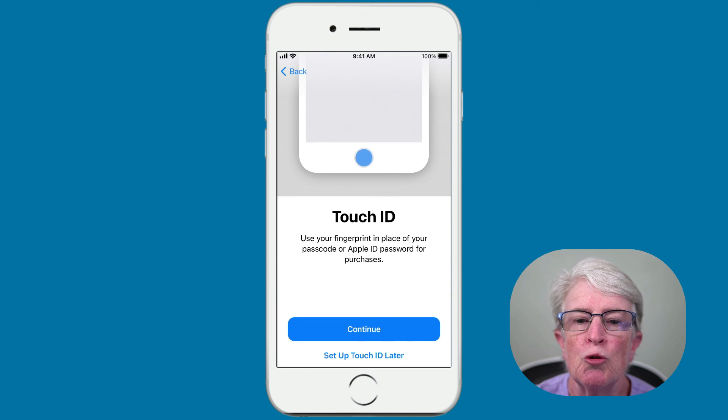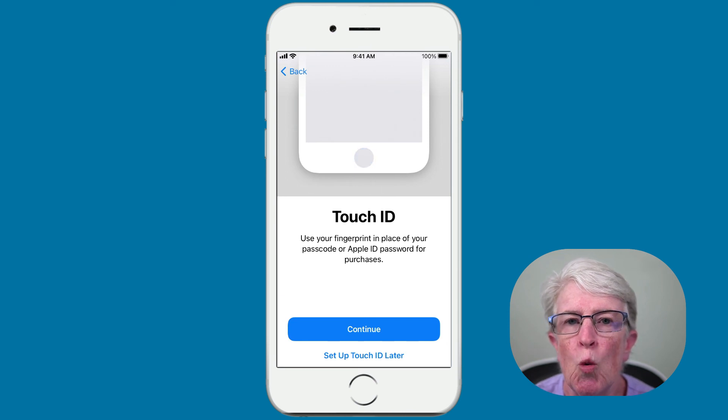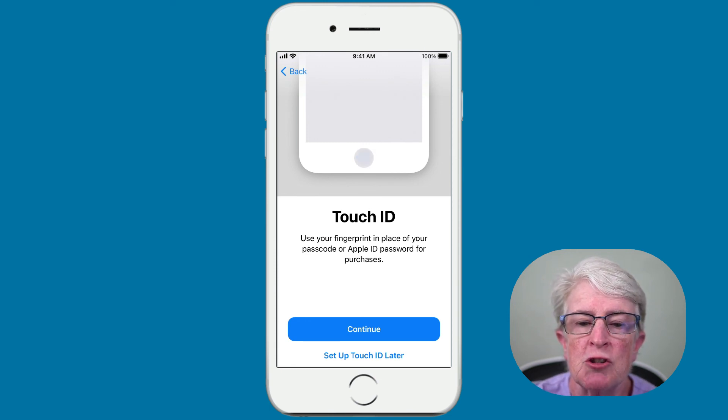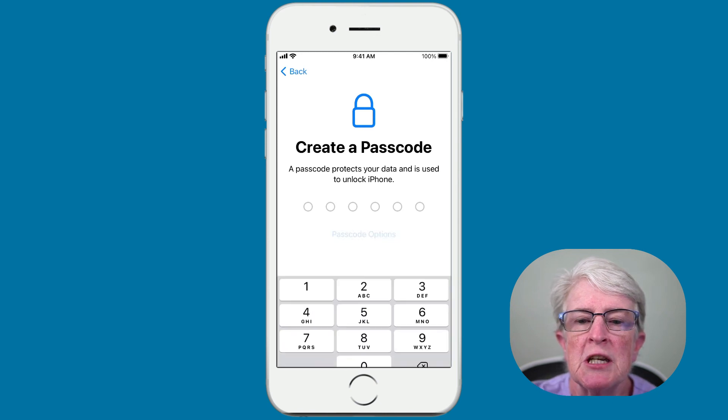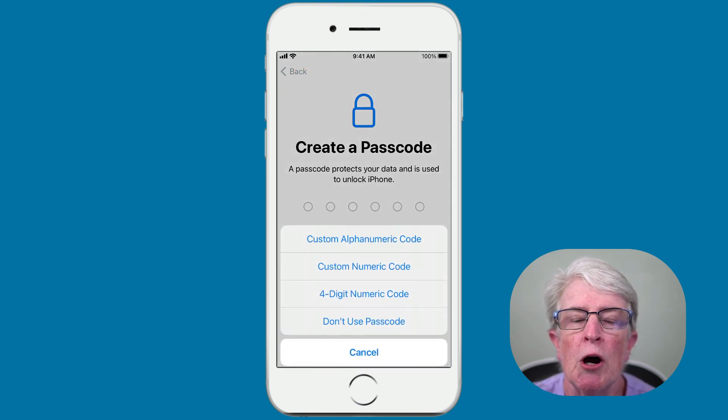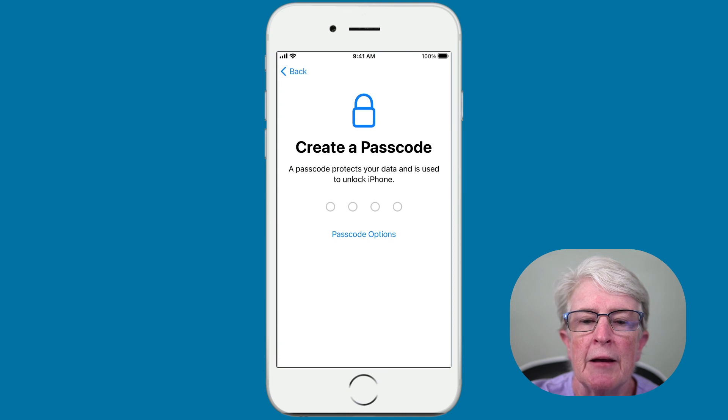You'll set up Touch ID or Face ID if you're on a Face ID phone. I'm going to say Set Up Touch ID Later. Now we can create a passcode. You can choose passcode options — I like to use just a four-digit numeric code, so I'll tap on that, enter my passcode, and it will ask you to enter it again.